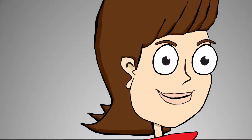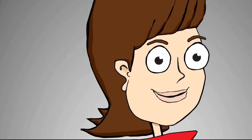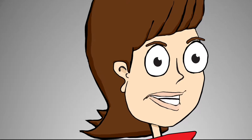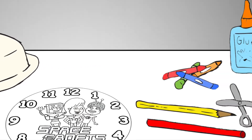Hello fellow space cadets, I'm Captain Kiki Sky of the Spaceship Wi-Fi. This week we're learning about time. On the planet Earth, humans usually tell time by looking at a clock. And in today's experiment, we're going to use things we already have to make our very own clock.